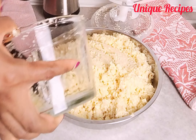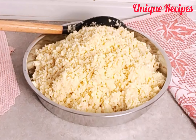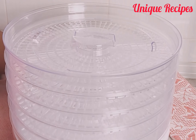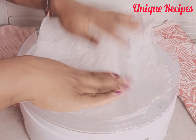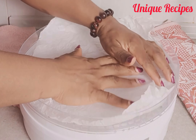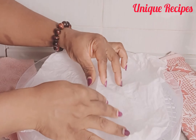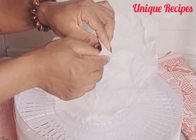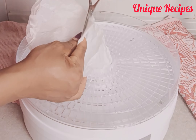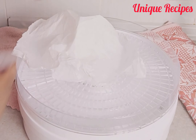After blending the garlic roughly, set it aside. Get your dehydrator and parchment paper. Just measure your parchment paper to the size of the dehydrator that you are using, then fold it and cut it off so that the air will pass through the center.